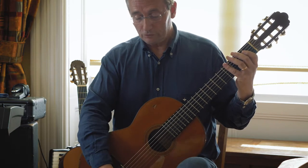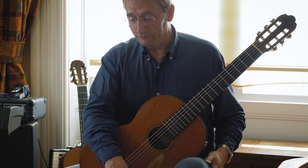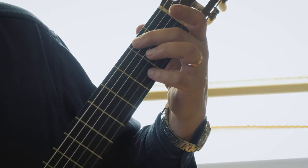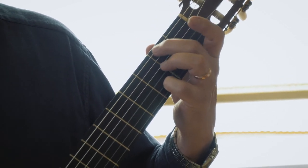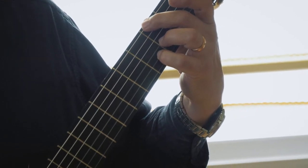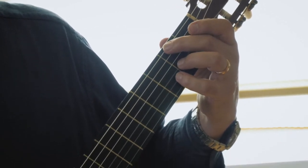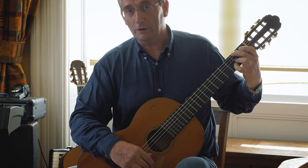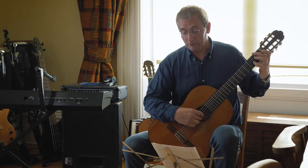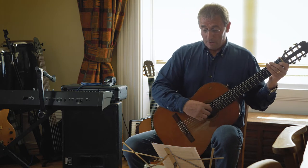Moving on, it's mostly repeating the same ideas. In bar 12, you're moving from two open strings, which is okay, but then you've got a big stretch: string six, fret two — an F sharp — and string two, fret three — a D. Put your third finger on string three, fret two as well. From the open string at the beginning of bar eight, get all three fingers down. At bar 13, put fingers three and four down — that's quite tricky, so practice that by itself.